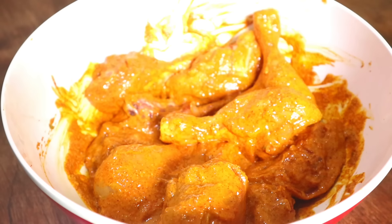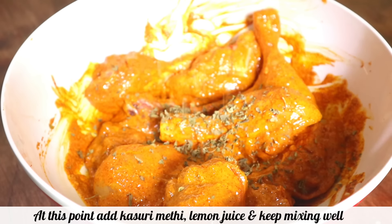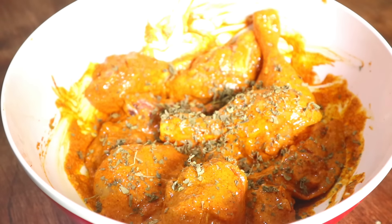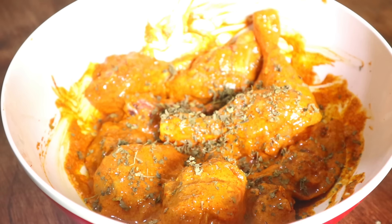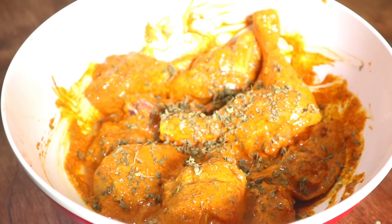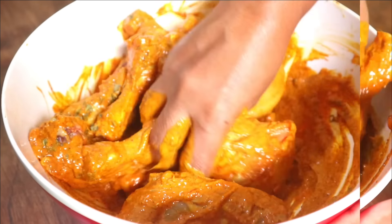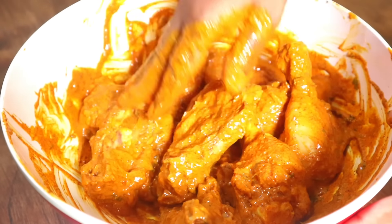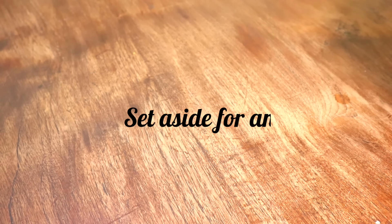At this point you can add kasuri methi, which is absolutely optional — if you don't have it, you can skip it. Add lime, which is really important, and mix well. I haven't used any food colour, but if you want you can add some. Our tandoori chicken is marinated. You can set aside for an hour, or you can freeze it and the day you want, just take it out a few hours ahead. Believe me, it will still taste good.